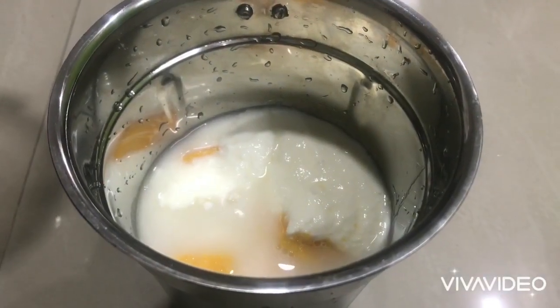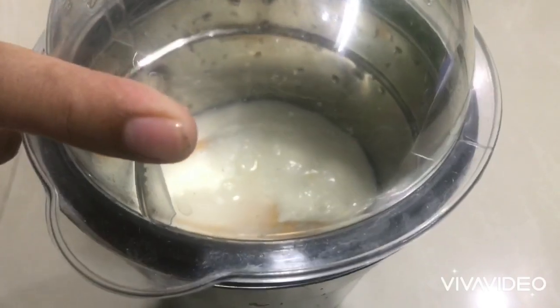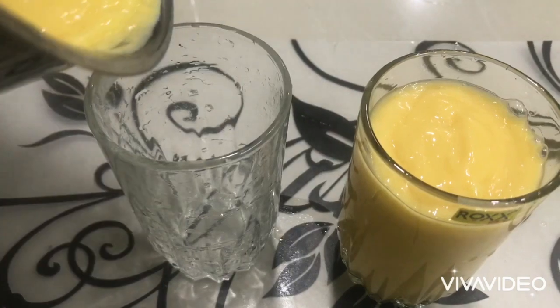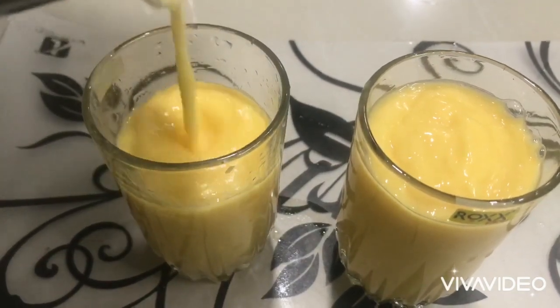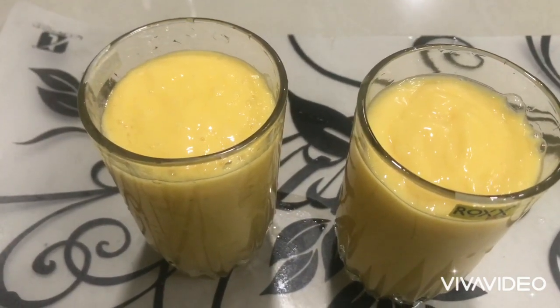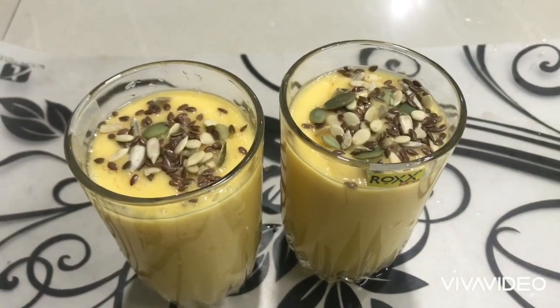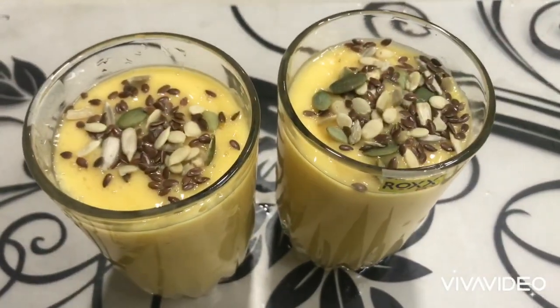Now I will blend everything into a perfect smooth consistency and serve it in a serving glass. I have mixed the mango seeds in the same way. According to your choice, I will serve it with a garnish.